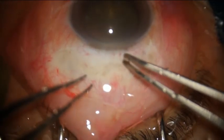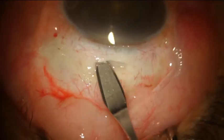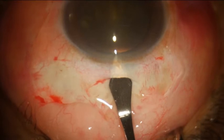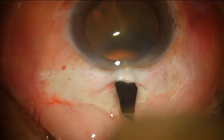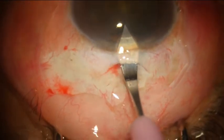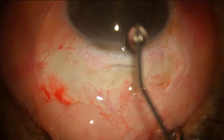The bleeders are cauterized with very light cauteries. Approximately a 6 mm incision is made with a blunt keratome, and then the eye is entered with a 2.8 mm sharp keratome.